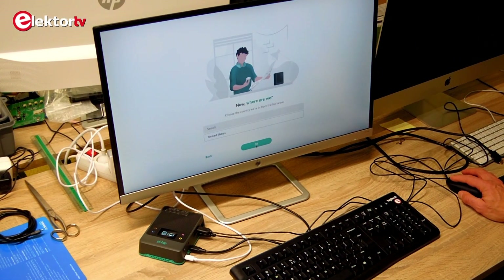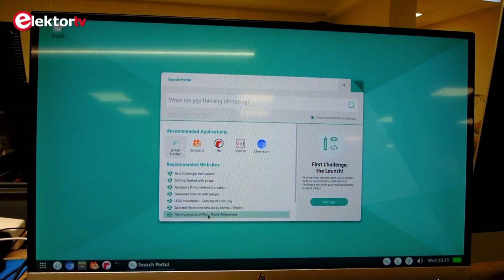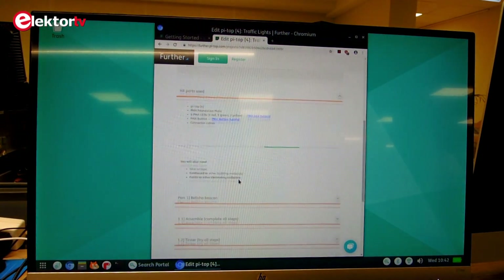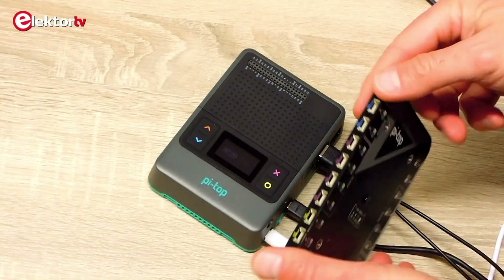It boots directly into a graphical user interface that provides quick access to tutorials and programming examples. The tutorials and examples are online, so an internet connection is required. The programming examples are very detailed, easy to follow, and clearly show how to set up the hardware.